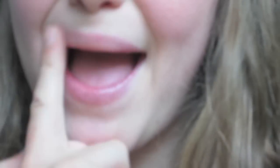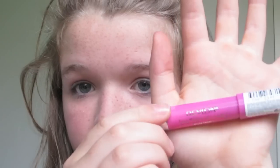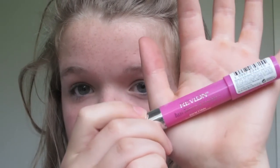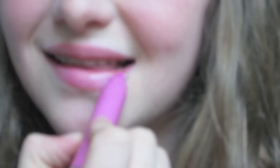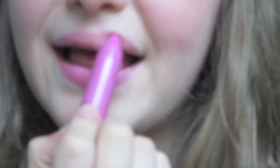Then taking my Maw Lip Macaron in Peach Nectar, I'm just moisturising my lips. Then taking my Revlon Just Bitten Kissable Balm Stain in Cherish, I'm applying that over the lip balm onto my lips. And that is the completed look.